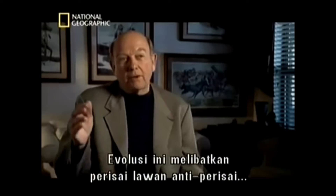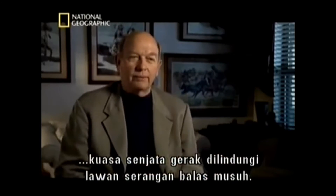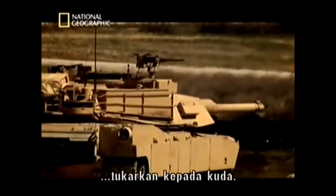This evolution has been an armour-anti-armour dynamic — mobile protective firepower against the enemy. I think you're always going to have a tank-like vehicle. Hell, let's not call it a tank anymore — call it a horse.